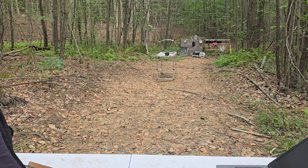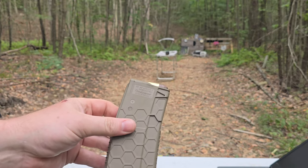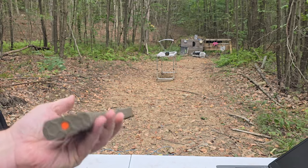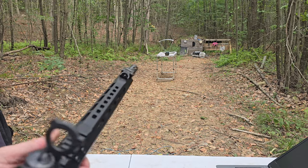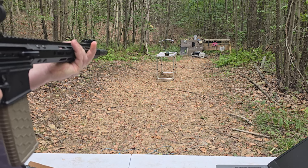We've got the chronograph set up. A lot of people ask me what mags I use — this is called a Hex Mag, made for the 50 Beowulf, 300, or 223, and I use it for all of them. They work really well. Got two rounds loaded — we'll see if it cycles, chambers good, and get a feet-per-second reading.